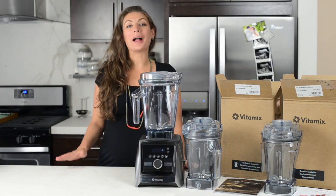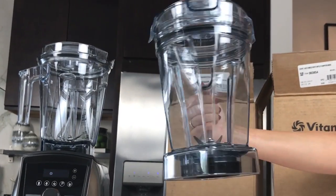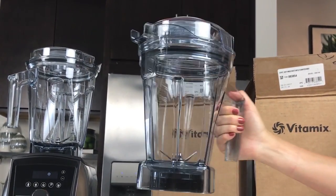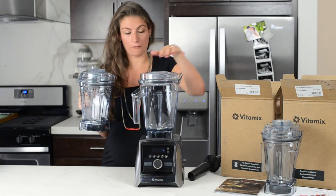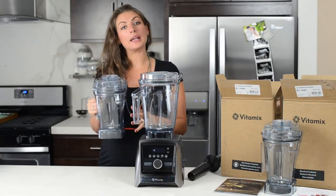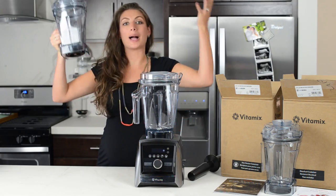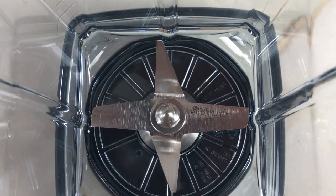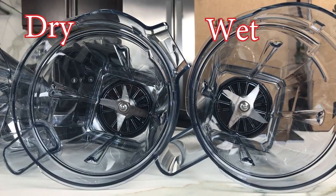The dry 48-ounce Ascent container has a similarly smaller blade — it's three inches as compared to four inches on the 64-ounce. The blade is shaped differently in order to send ingredients up into the container as opposed to pulling them down. It is specifically designed to grind dry grains by sending them up. Otherwise, the two models are identical.